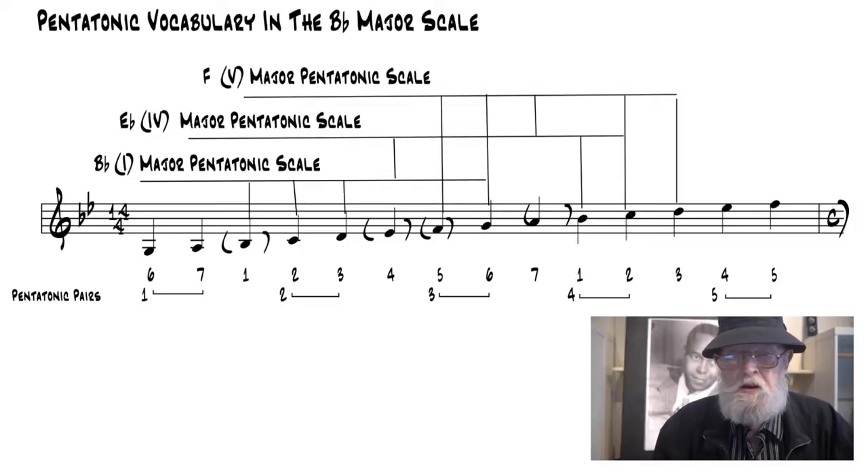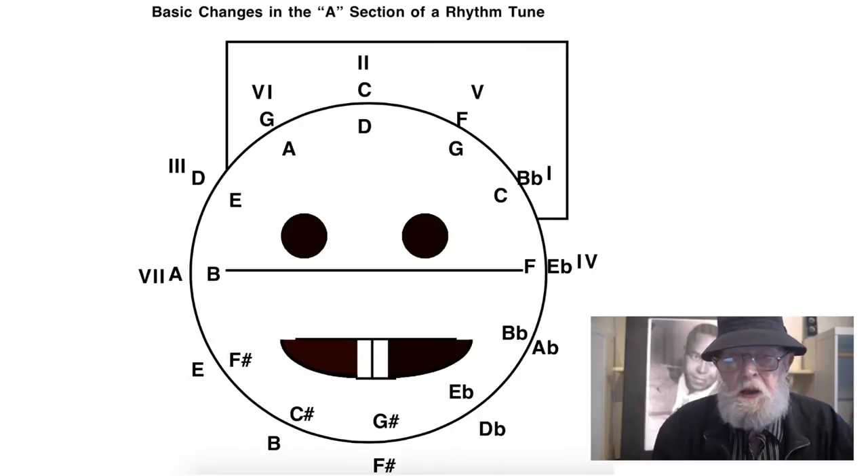The pentatonic pairs are also identified and discussed in the Unit 1 lesson. The pentatonic pairs are also shown on the dominant cycle to help you visualize the chord movement involved in the A section of Perdido.